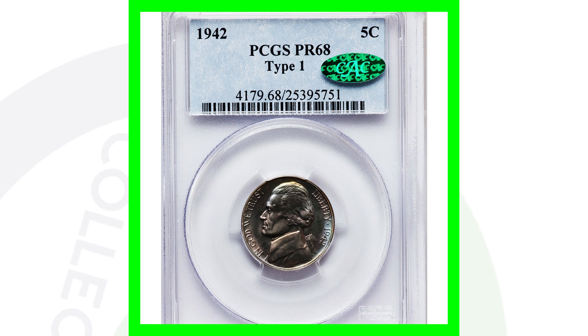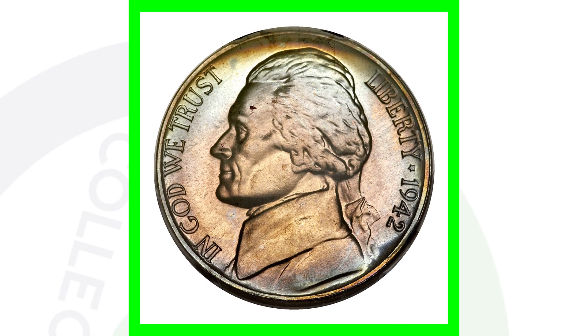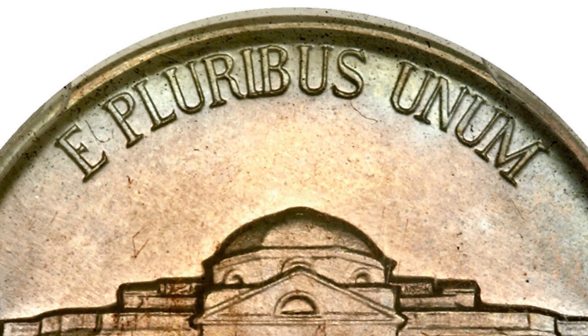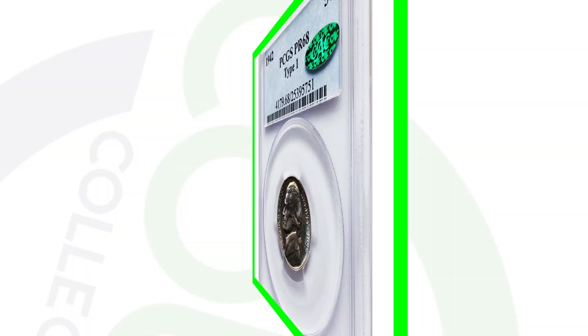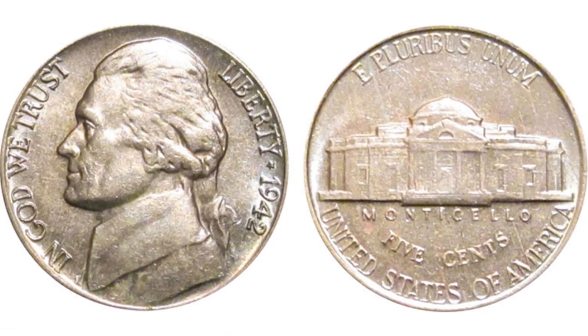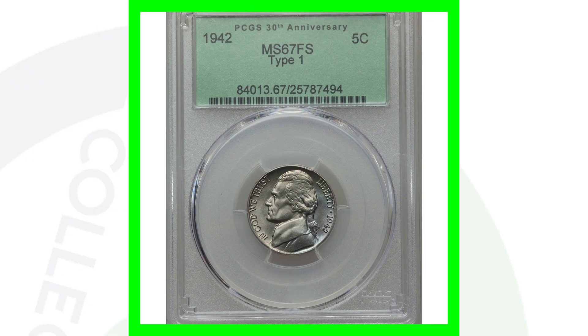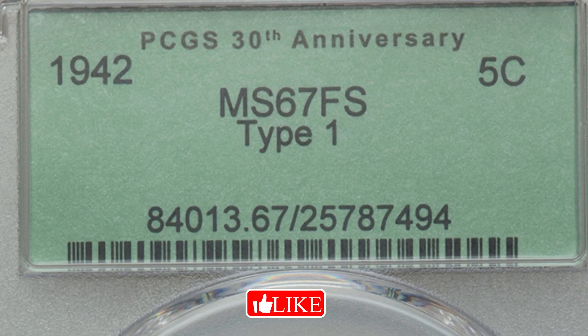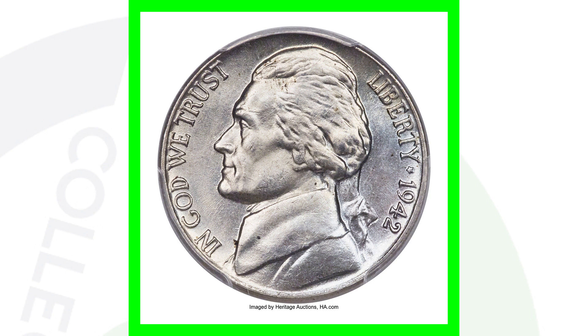Here is the 1941 type 1, which is the proof coin, graded at proof 68 — a very, very high grade. It has no mint mark, so this is not the silver version of the 1942 nickel, but this coin still sold for over $8,000 due to that high grade. Here is a non-silver example of the 1942 with no mint mark at all — graded mint state 67 — and this coin sold for over $3,800, nearly $4,000.